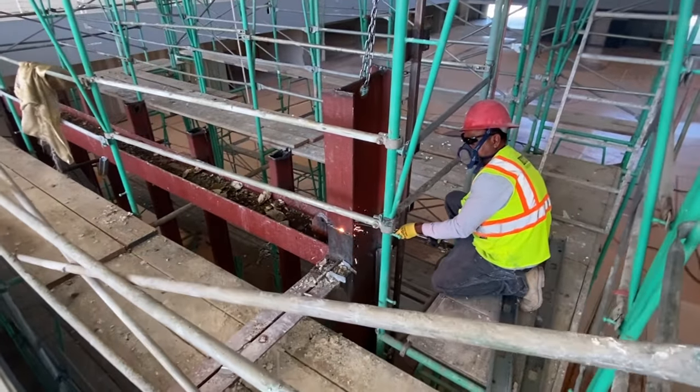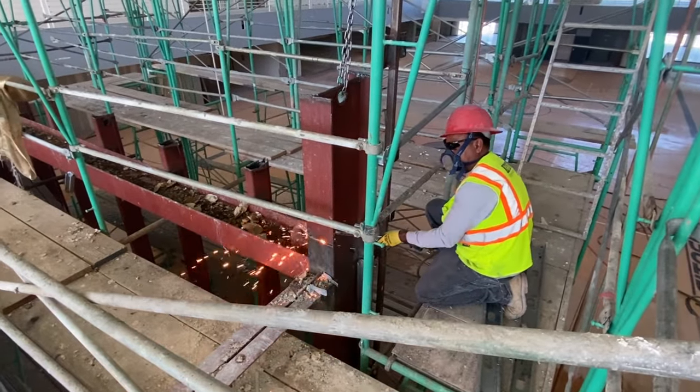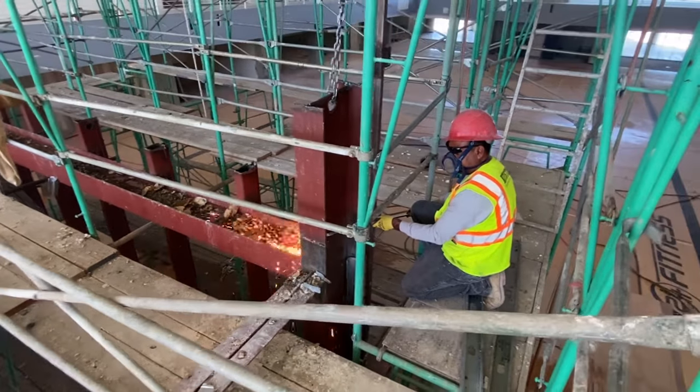This crew member is using an oxygen and acetylene mixture — oxy-acetylene — to cut the steel I-beam into two-foot sections so they can be easily managed.